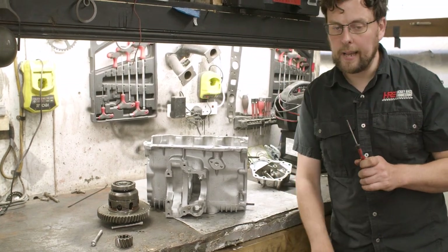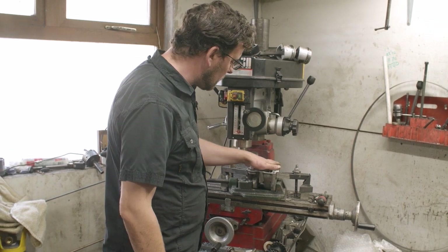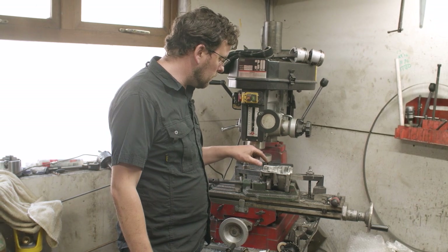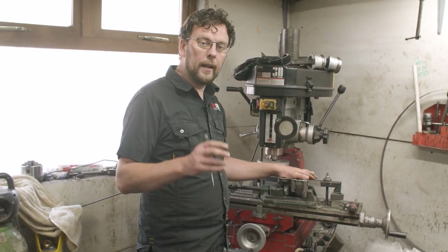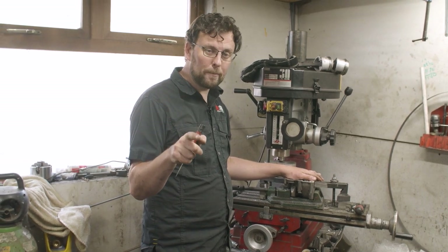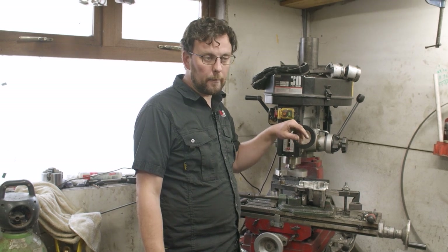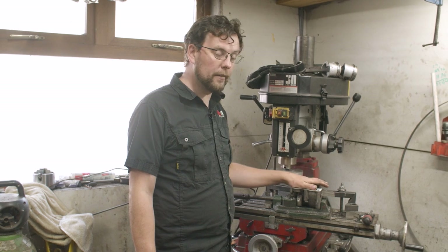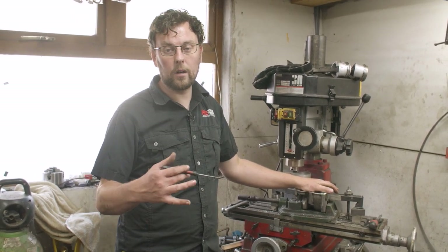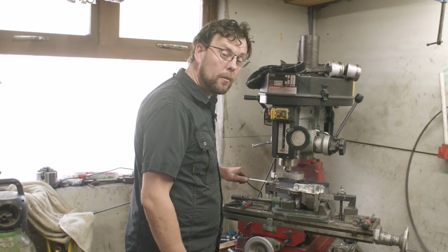The way to cure this is to skim the housing, which I did off camera. I set up this diff housing — the back housing off the old gearbox — in the milling machine and clipped about five thousandths off the back. The next job is to get that housing bolted onto our new gearbox casing, get it squared up in the milling machine, find the center of the two diff bearing holes, and use the boring head to line bore both bearing housings in line.